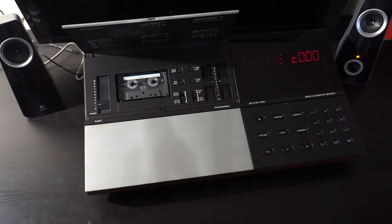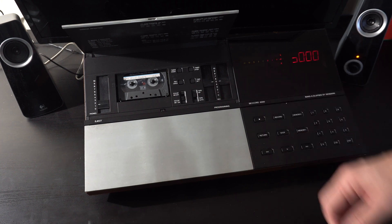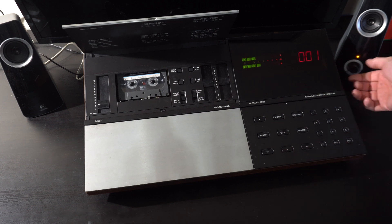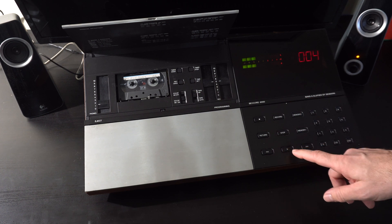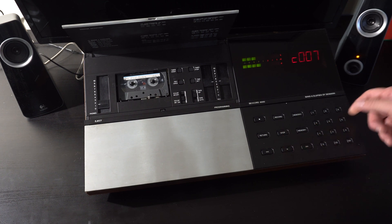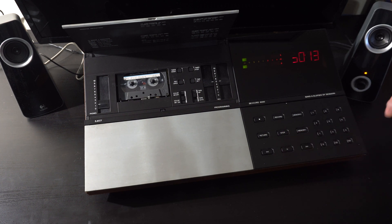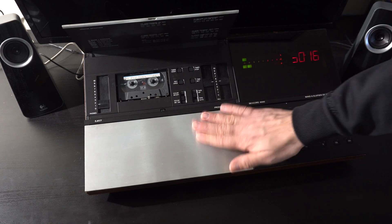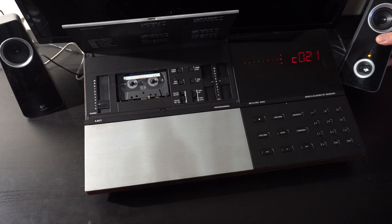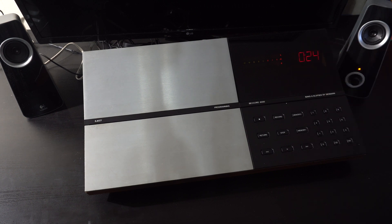I thought I'd give it a try, but unfortunately a couple of problems have developed over the years. Rewind is working, but fast-forward is not working. The other issue is the right channel appears to be intermittent — sometimes it works, sometimes it doesn't. So a couple of problems to fix. Let's get into this thing and fix it.